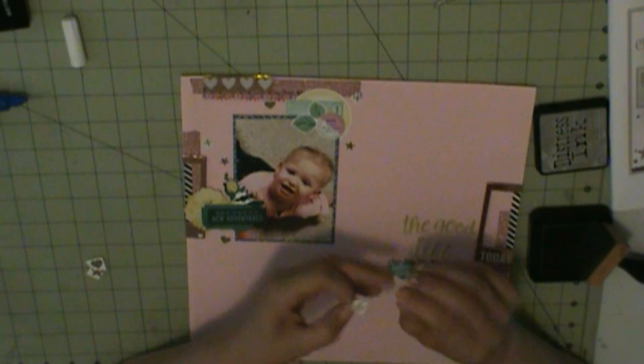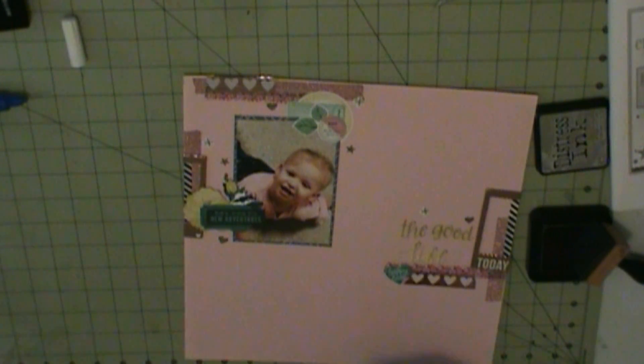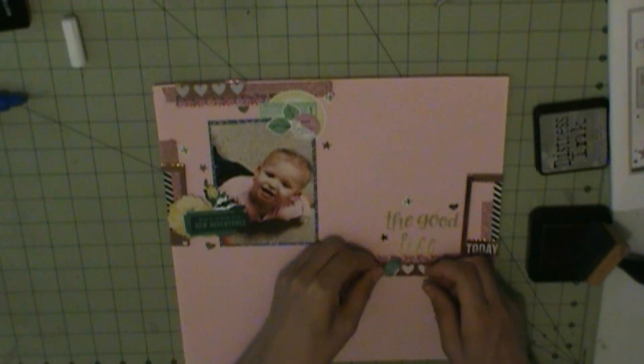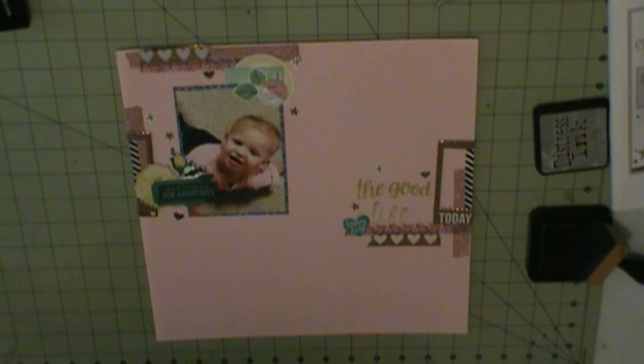Here we go. That's the dot to the I. Now it's just a matter of adding some stickers, and that pretty much completes the layout. When I have more done, I will be back with those. Thanks for watching, guys. Bye.